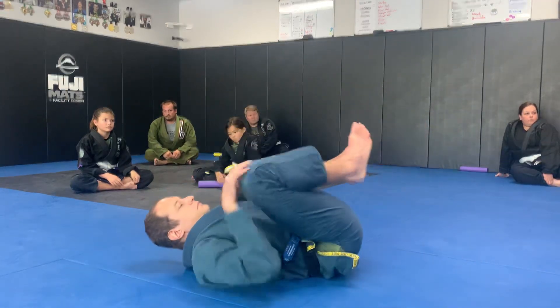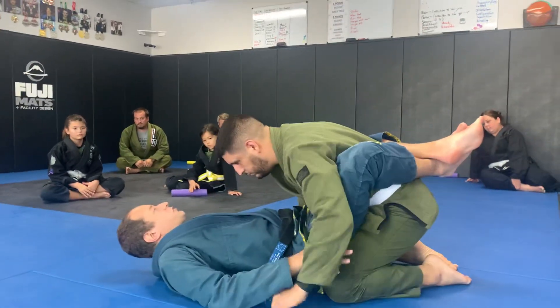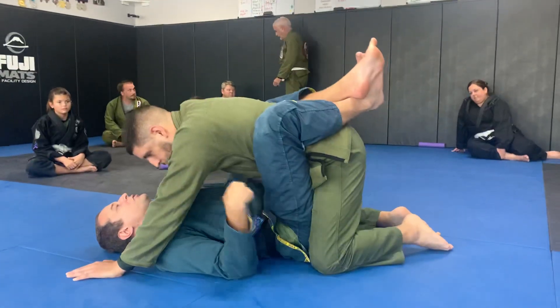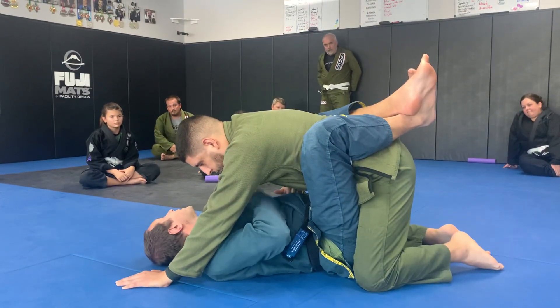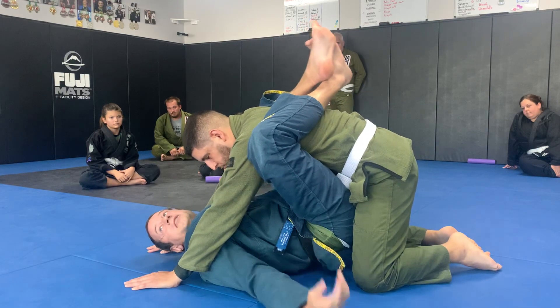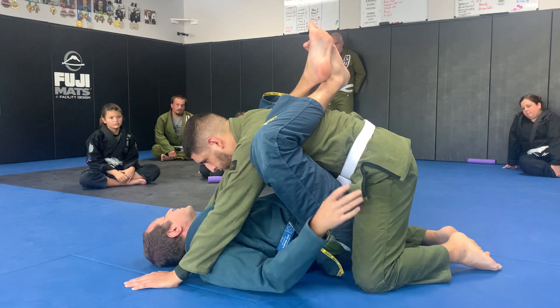I have my closed guard and I wanted to get him chest to chest, but he puts his hands above my shoulders. As I try to pull him chest to chest, there's a space there. I can climb with my legs, but there's a space here — I don't like this space. It could be one hand, it could be two hands. We'll start with two.